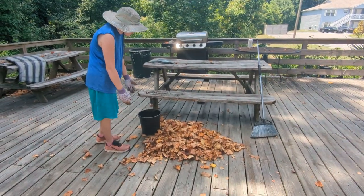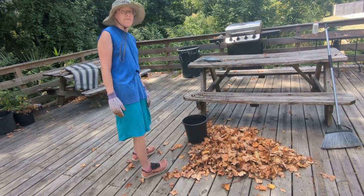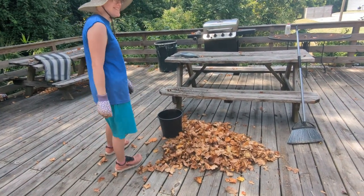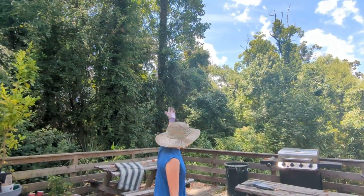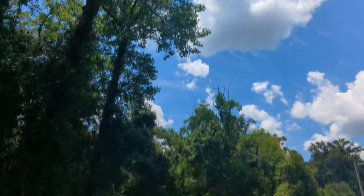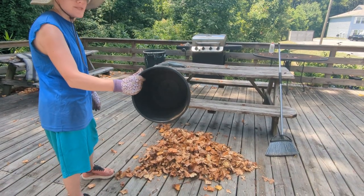It's July 2022 — actually, it's August 1st. These are all leaves that have been falling off of this tulip tree here, steadily all year round. And here's an easy, free way to deal with most of them. This is a free bucket we got from the grocery store.